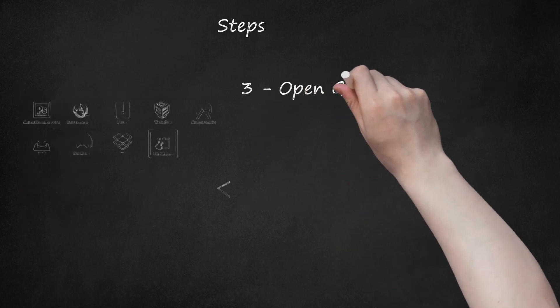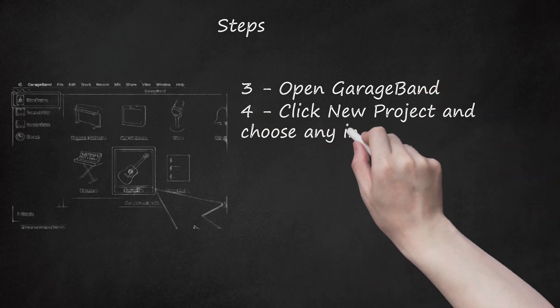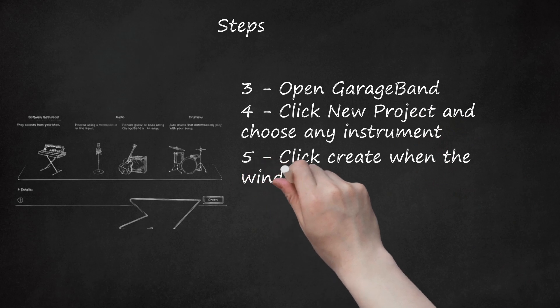Step 3: Open GarageBand. Step 4: Click New Project and choose any instrument. Step 5: Click Create when the window pops up.